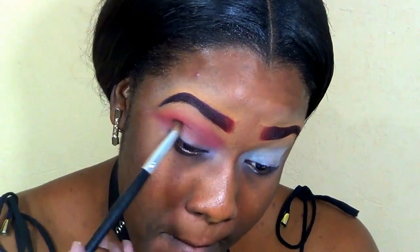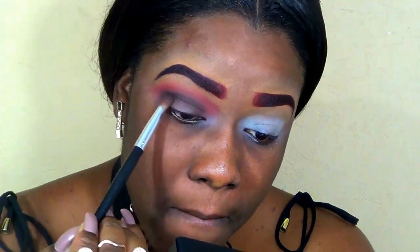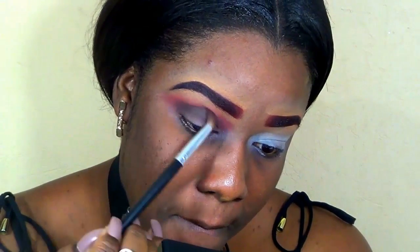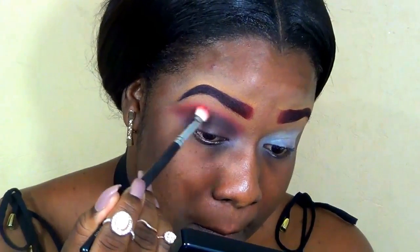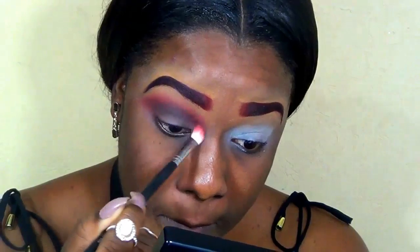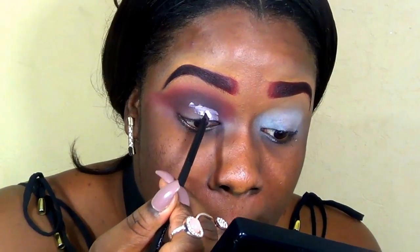To further deepen the crease, I went in with a brown shadow, working very lightly and keep adding more. Now I went in with black, concentrating it right in the crease area — not taking it up too far because we want it nice and low so when we create that cut crease we can have that defined crease look. I'm going back with the blending brush to blend that back and forth and define the crease.